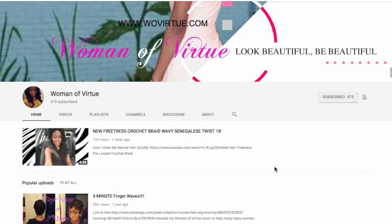Hello everyone, this video is not just for the ladies but for those interested in learning how to make a very cool looking YouTube art banner, such as the one I have for my Woman of Virtue page. I actually paid someone to make one for me first, and it did not turn out nearly as good as the one I use now.